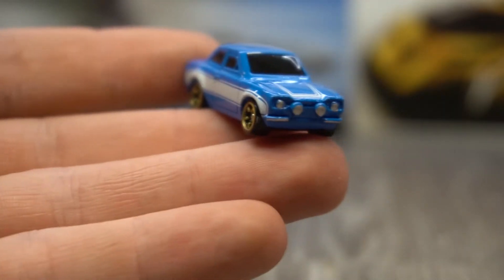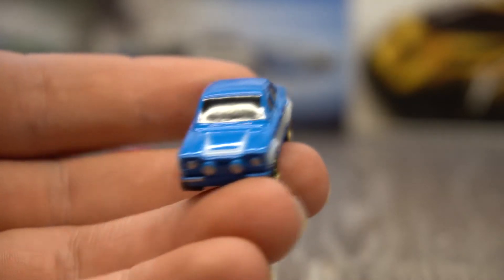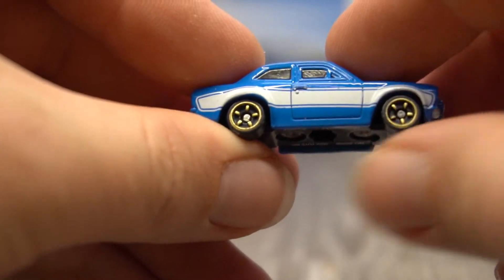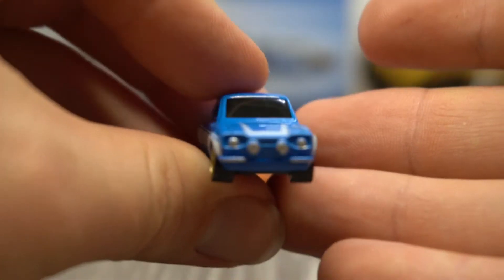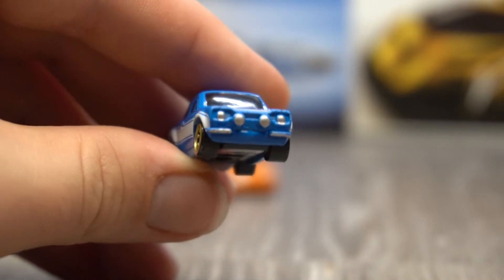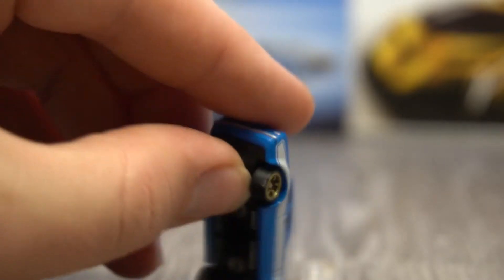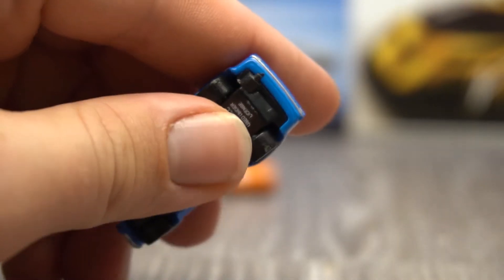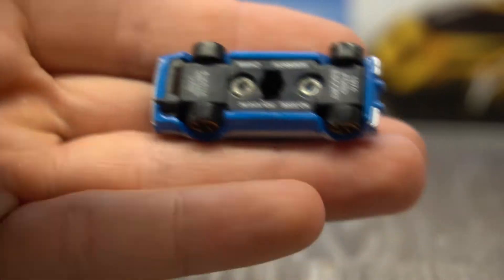And finally we've got the Ford Escort — this is awesome. Got your front stripe on the hood there, stripes along the side. Same wheels but these are in gold, which is cool. Front light and spotlight details. Front lights and bumper tampos there, same again for the back. It even has a little detailed exhaust on it as well. It's just so awesome.